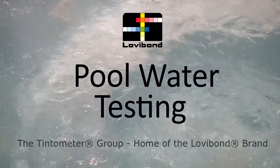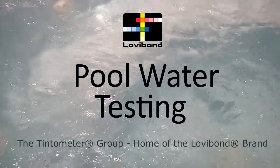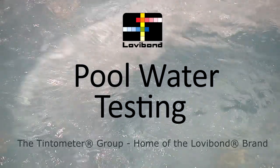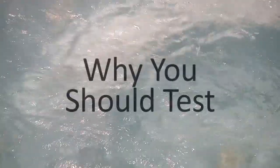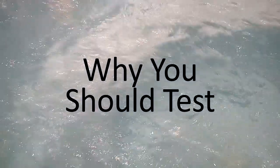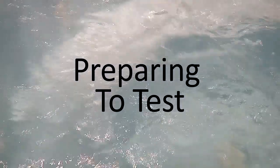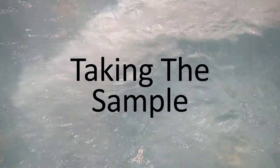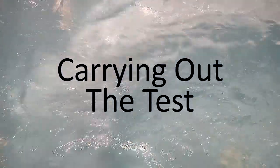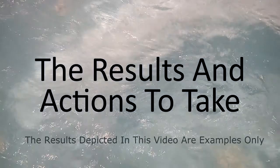Welcome to Tintometer Limited's pool water test training. This presentation will cover the following aspects of pool water testing: why you should test, sources of contamination, preparing to test, taking the sample, carrying out the test, and the results and actions to take.